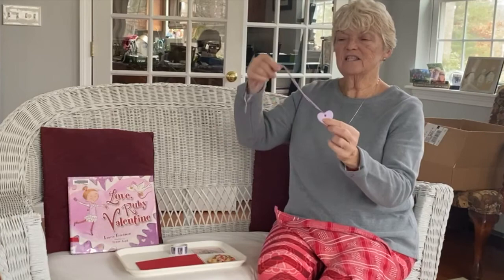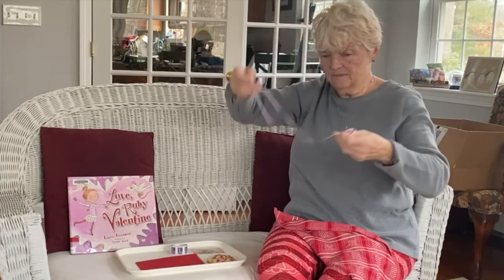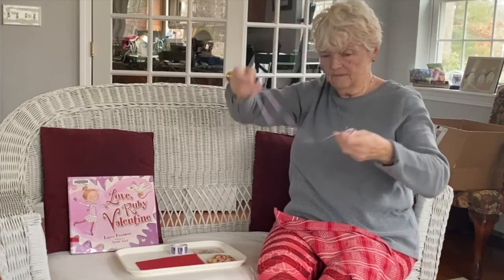And what's this? This is a special Valentine's necklace. You can put it over your head and wear it. Valentine's hearts. A heart necklace. Can you say that word necklace?